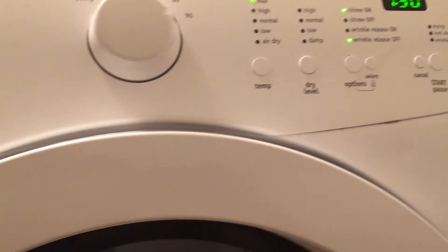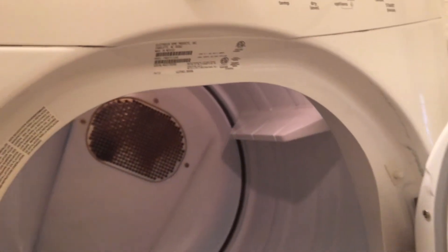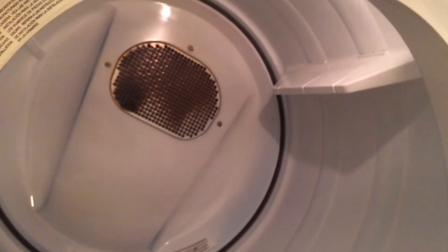This is the Frigidaire Affinity dryer. A nice feature of this dryer is that it has a light inside. This is your filter.